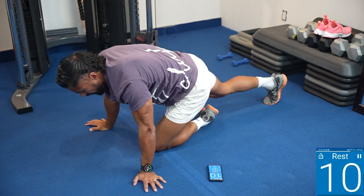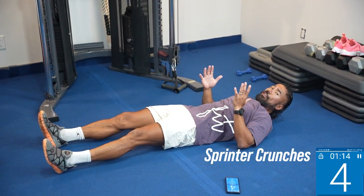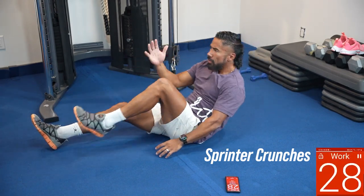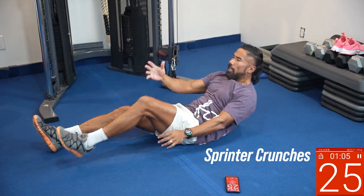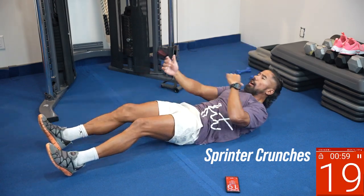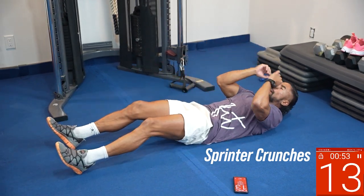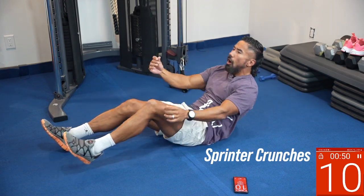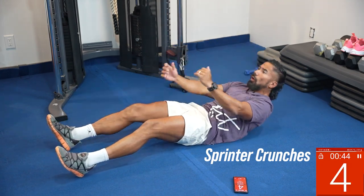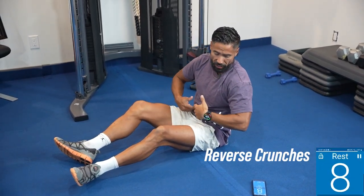Next one, lay on your back — we're doing a sprinter crunch. Legs out, elbows down to your side, try to get up on that tailbone and switch one side at a time. Drive that knee up. I like to go slow and really activate as much muscle as possible — when you go fast you only hit the bigger muscles, but slower you work all the deep defined ab muscles because they're creating control as you go down. Drive the knee up and twist to the opposite leg.